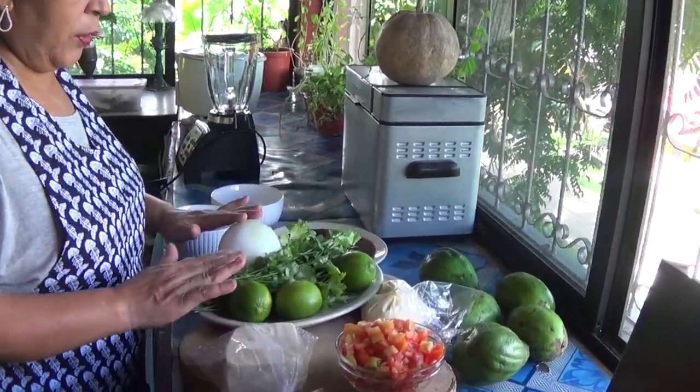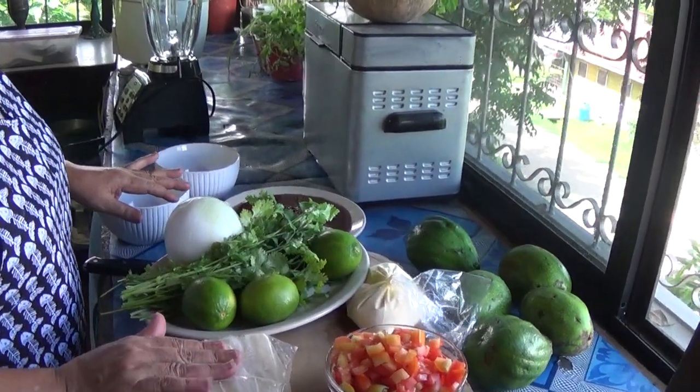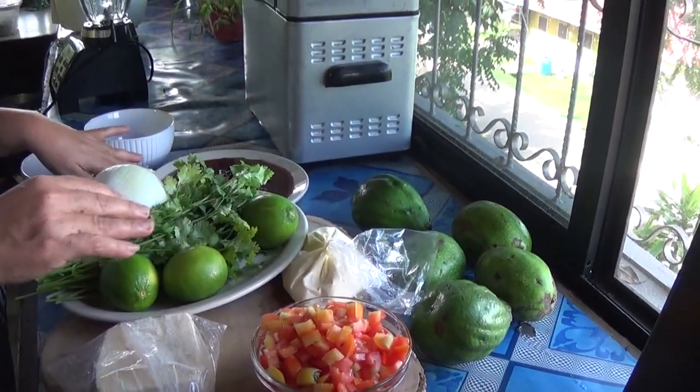I'll be using cilantro, onion, lime, tomatoes, avocado, queso blanco, crema de vaca, and beans.